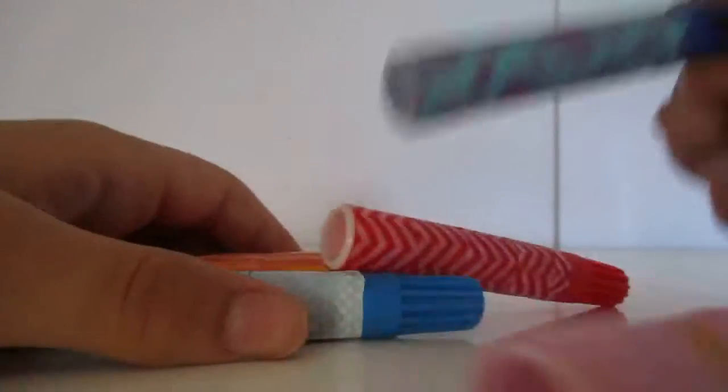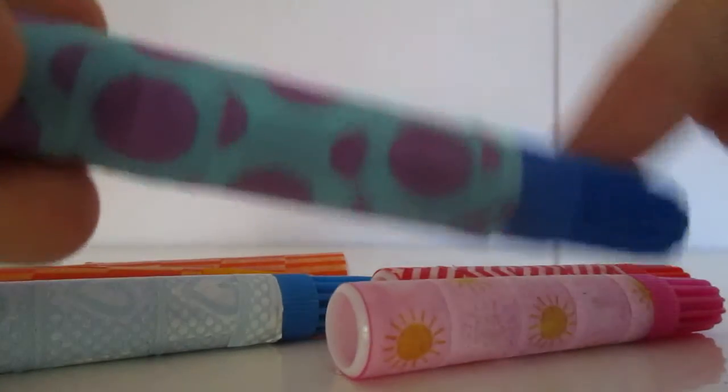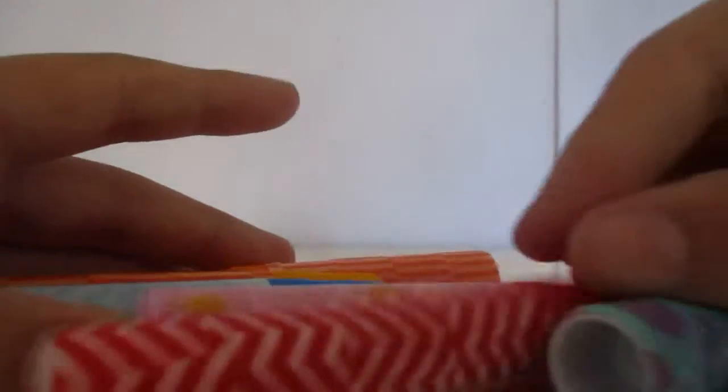So I have a lot here and I like using colors of washi tape that kind of match the color of my marker. So I'm looking and I'm just like, I need some red — oh, this has red on it, this is red.